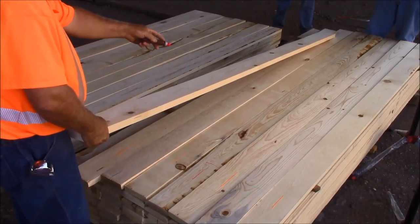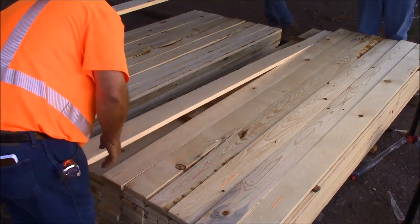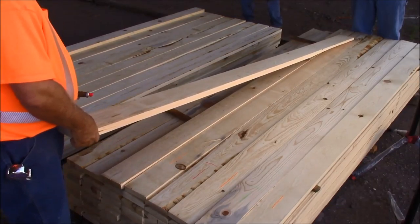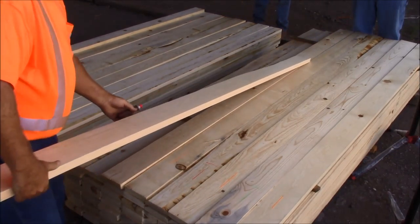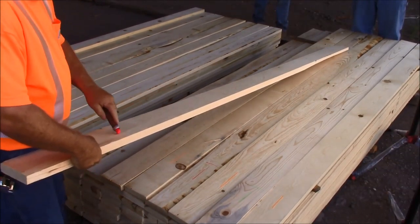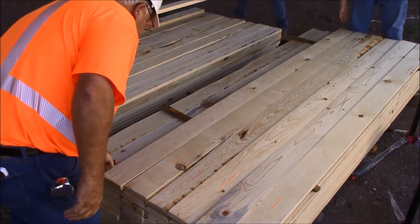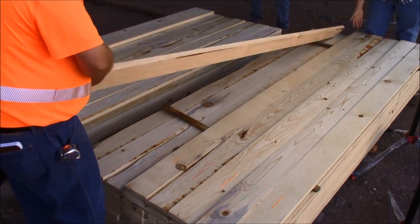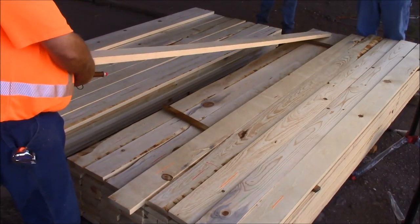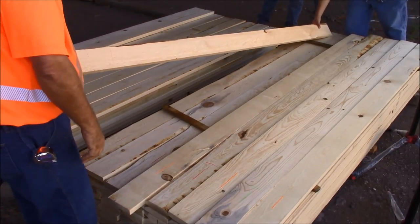Here we'd just be better off, because of the light stain, to just cross-cut for a finger joint block. This piece here — I don't see anything to keep it out of a 2 shop. We have defect there, but we have at least a 4-foot cutting from here to there, which would be a beautiful piece of 2 shop. Here we have a little bit of light stain and a little bit of wane — I think we could even cut around the wane and still get 50% finger joint block. 3 shop.